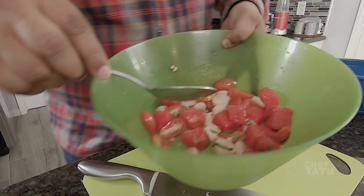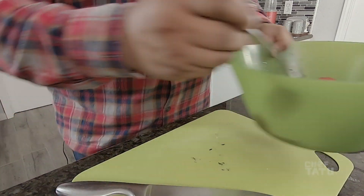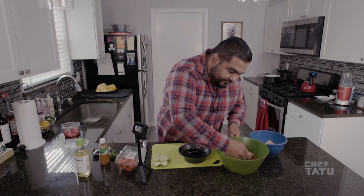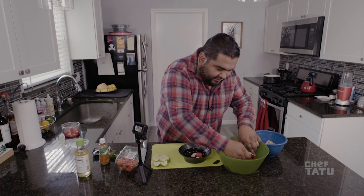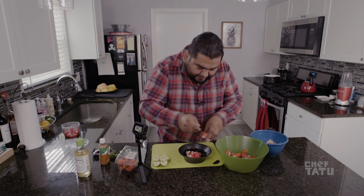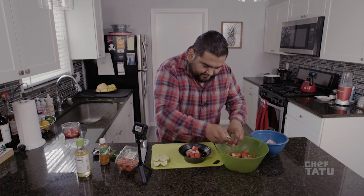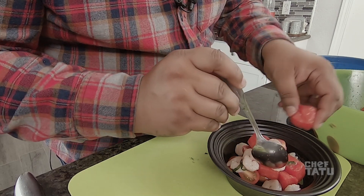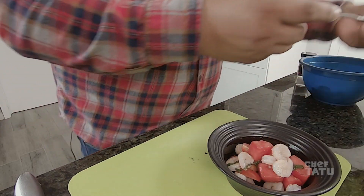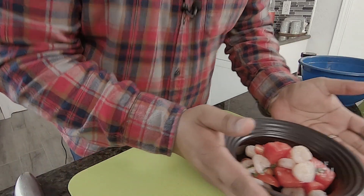Now we have the dish with all this good stuff on there. To finish it off, we get our little fancy bowl like this. This is just for one person. We're piling it on — not too fancy. Okay, it has to look fancy, so let's make it look right.